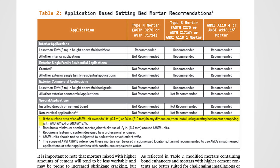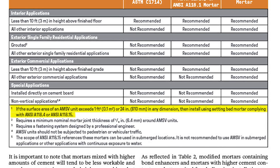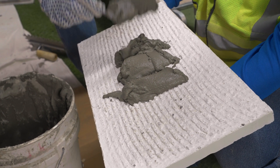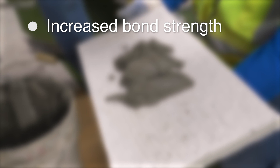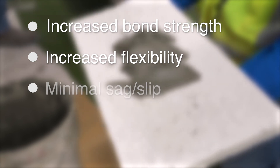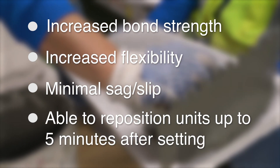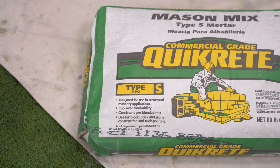The NCMA MSV installation guide recommends any large format stone should be installed using modified mortar meeting NCA 118.4 or 118.15. This mortar provides four characteristics that aid in the installation of large format units: one, increased bond strength; two, increased flexibility compared to standard mortar; three, minimal sag.